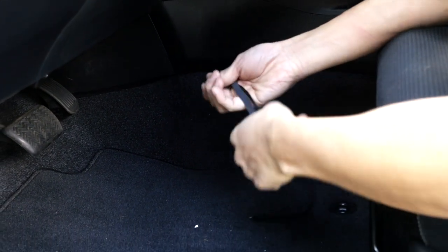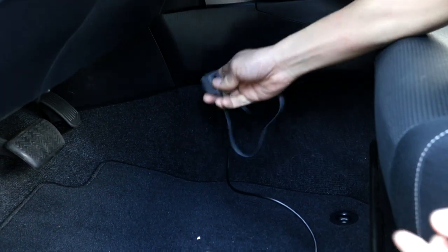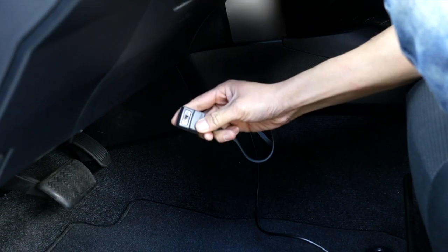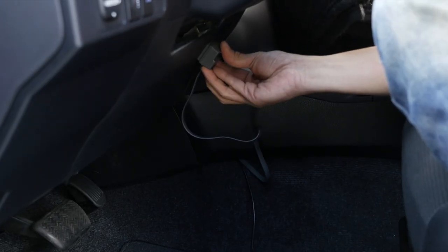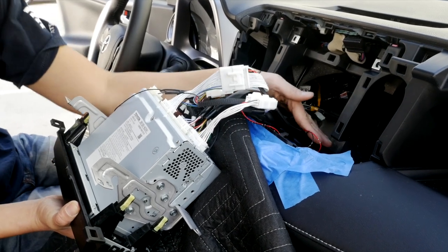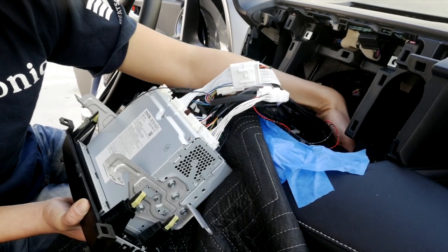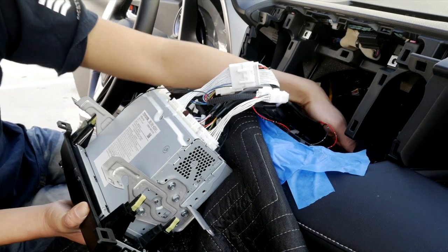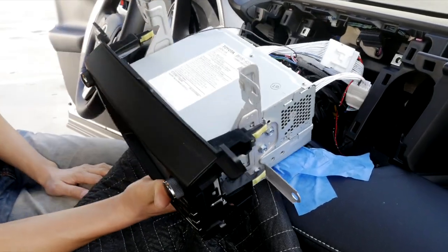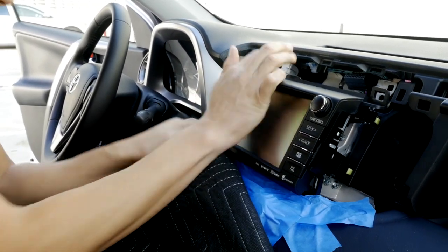Once all the wires are tucked in, grab the button, clip it back on, and use the supplied double-sided tape to mount it somewhere accessible, such as around the driver's area. Then take some time to neatly tuck in all the wires, the interface, and the connectors behind the radio on the bottom — there's a lot of room down there. After everything is tucked in nicely, reverse the installation in order: put the radio back in and all the panels back. That concludes the installation.